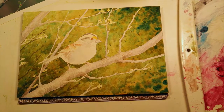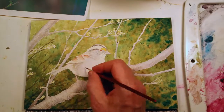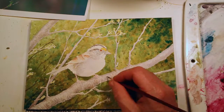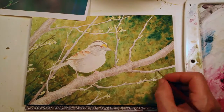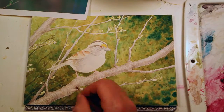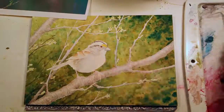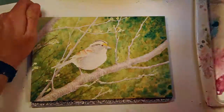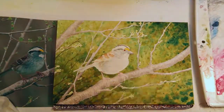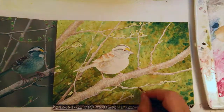I'm using a butcher's tray for mixing paint — I find it's the best surface. You can really judge the colors well on it and it doesn't bead up like some plastic palettes. I'm switching between brushes. Right here I'm using a very fine five-aught, but most of the time I'm using a number two or a number four round sable brush.